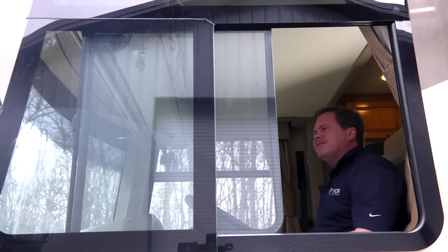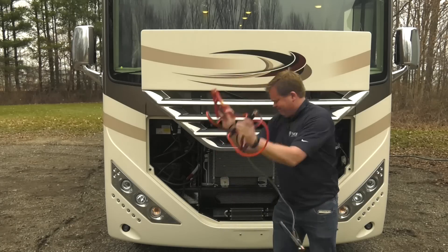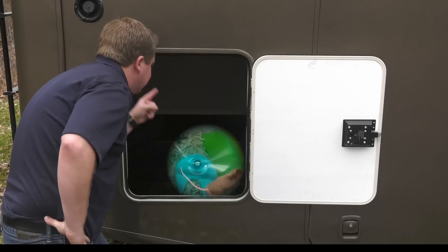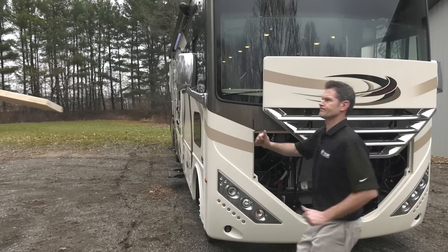Oh man, my battery's dead. Now what am I gonna do? If you're tired of messy jumper cables, training wild rodents to do your dirty work for you — faster, go faster — and blunt objects...